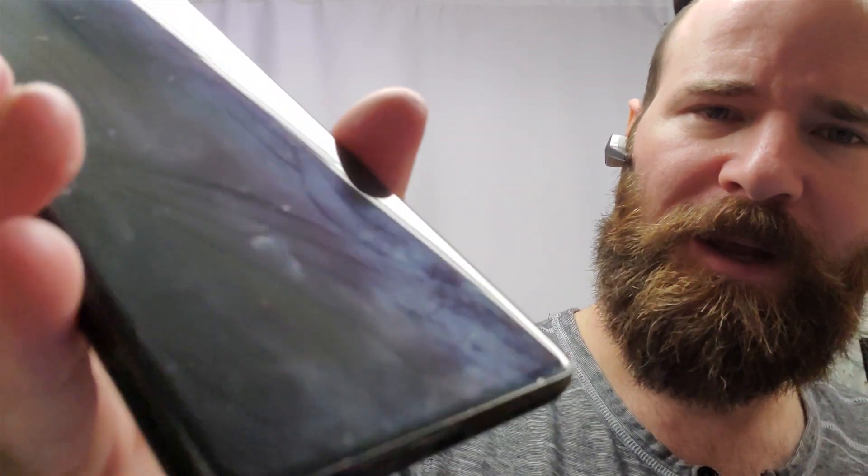Hello, this is Delamere and welcome to another repair video. In this video we're working on a Samsung Galaxy S21 Ultra. As you can clearly see there are some definite cracks in the screen. If I try to turn it on you can see it just does all sorts of weird blinky things, so it definitely needs to be replaced.